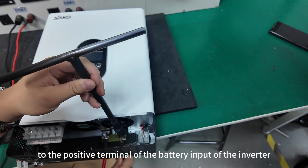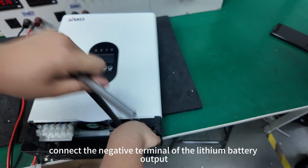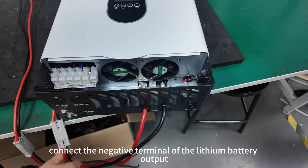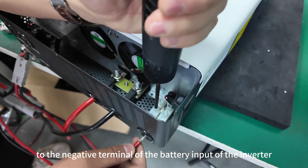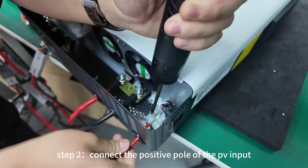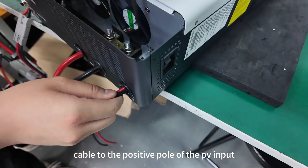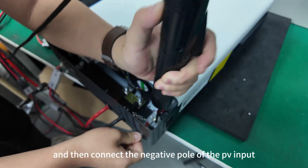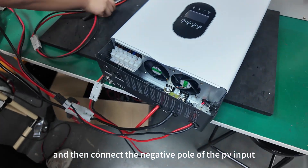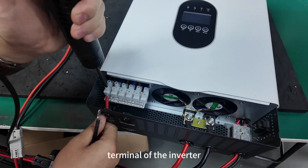Step 2. Connect the positive terminal of the lithium battery output to the positive terminal of the battery input of the inverter with the red battery connecting wire, and then connect the negative terminal of the lithium battery output to the negative terminal of the battery input of the inverter with the black battery connecting wire. Then connect the positive and negative poles of the PV input cable to the corresponding PV input terminals of the inverter.